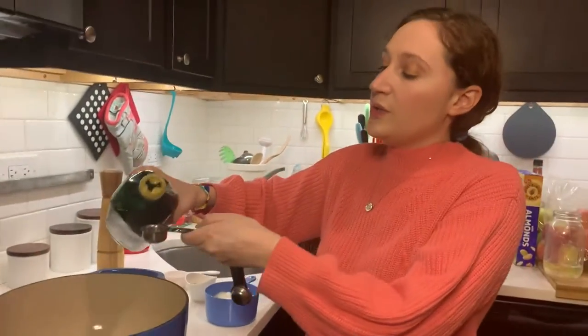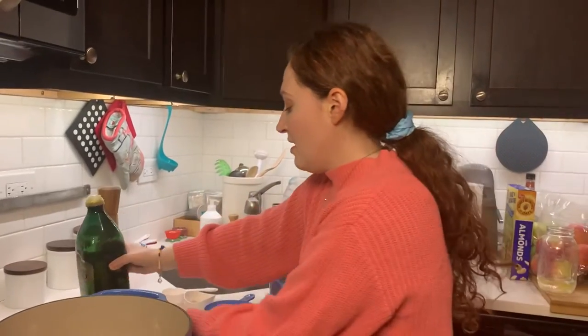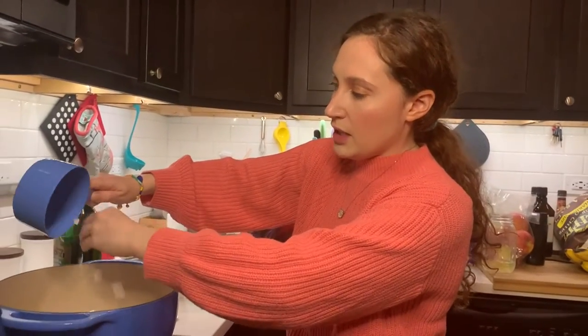First we're going to do two tablespoons of olive oil over medium heat. Then we add our onions. We're going to let those go for two to three minutes until they're translucent — my favorite onion word.